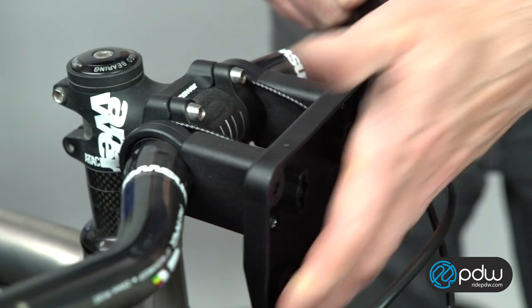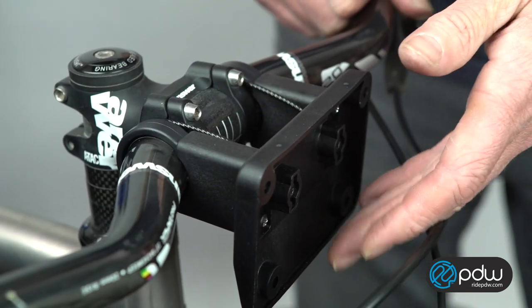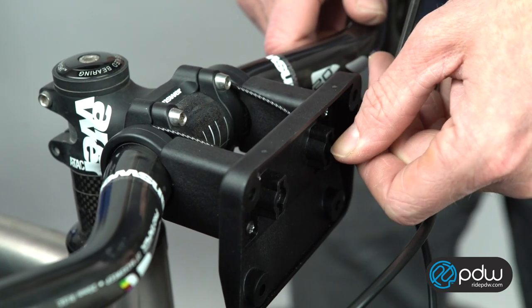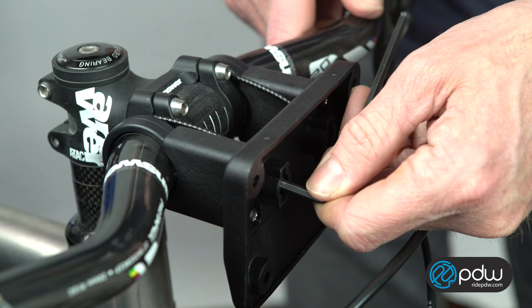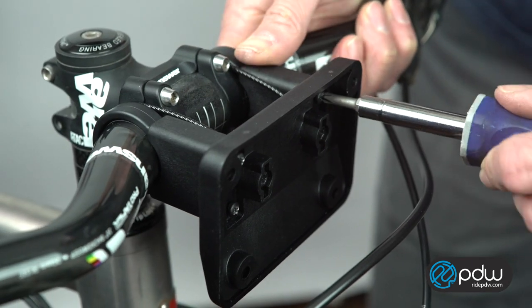Now pull the wire tight and clamp it down with a 4mm Allen wrench. Push the bracket down a bit to see if it will be sitting level with some weight on it. If it isn't level, you can loosen the bolt back up and readjust the wire. This looks pretty good, so tighten these and then go back and tighten the four Phillips screws down as tightly as possible.